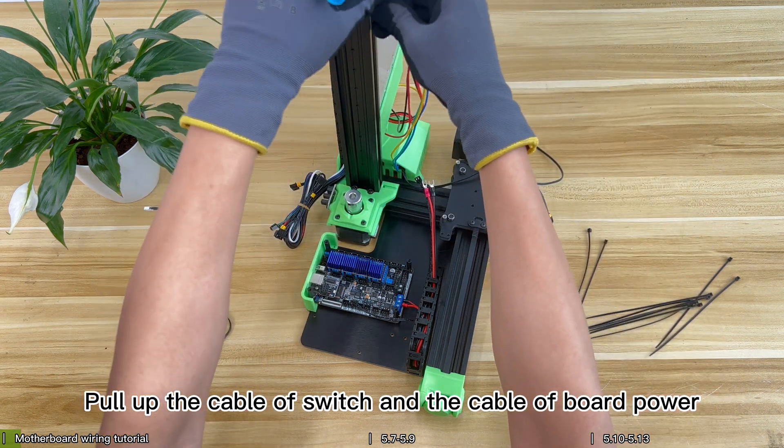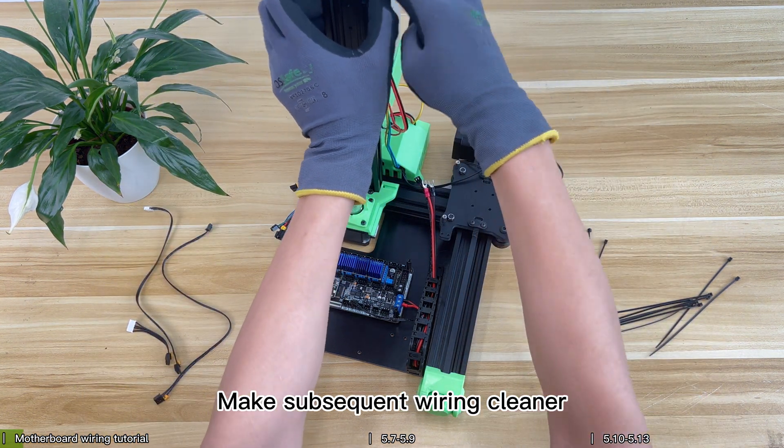Pull up the cable of the switch and the cable of the board power to make subsequent wiring cleaner.